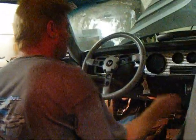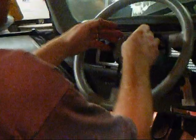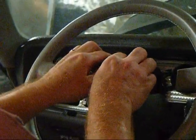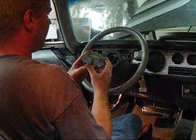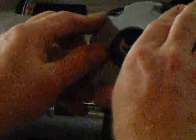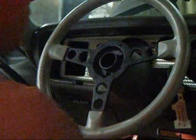First thing you're going to want to do is remove the horn button. To do that, it's held in by three tension clips, and all you want to do is gently pull back and pry towards you. It will lift up and off. On the back, you have the three tension clips that fit into three grooves, and when it's pushed in it holds on. To pop it off, just grab onto it and pry out towards you with your hand.